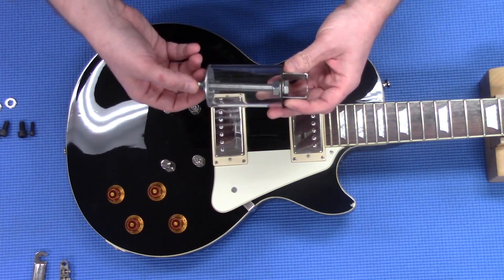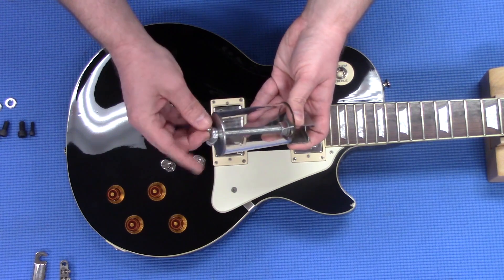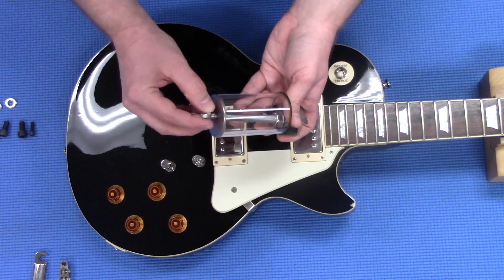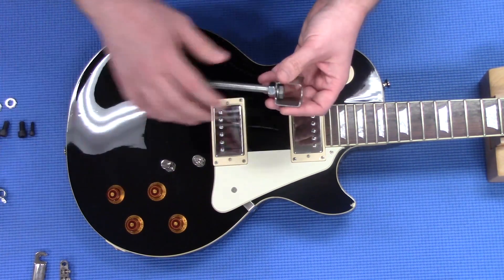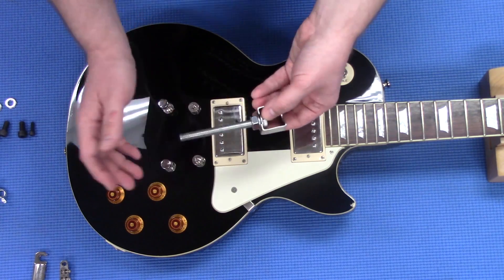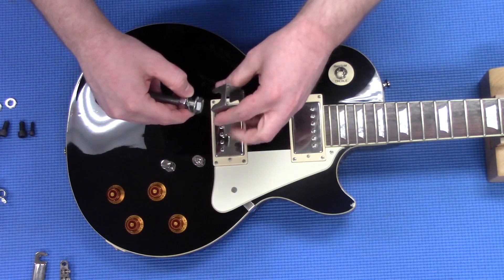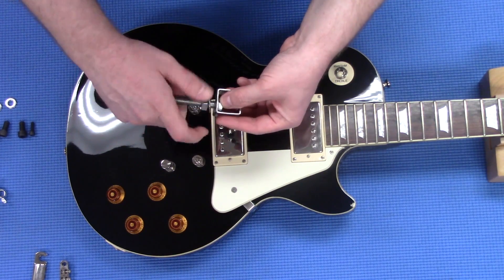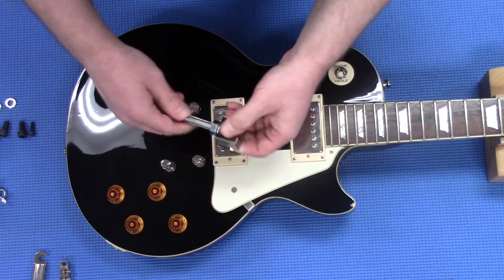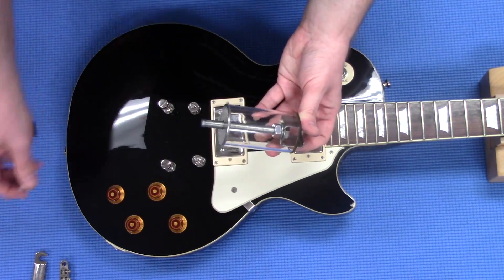Before we remove the tailpiece and bridge stud bushings, I'm going to show you how to flip this thing around to the proper setting. First you're going to take off this little wing nut, remove the acrylic part. I usually use my fingers to tighten down and loosen these — you can do it with a wrench if you'd like, but for this I'm just going to do it this way. So you're going to take it off, flip it around, retighten it. I'm doing mine just by hand.